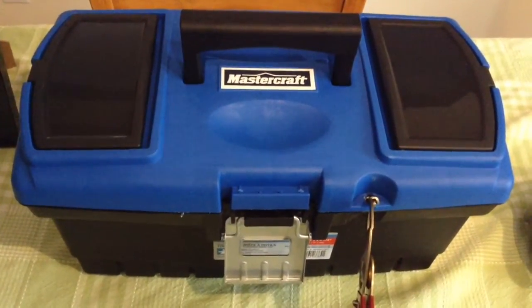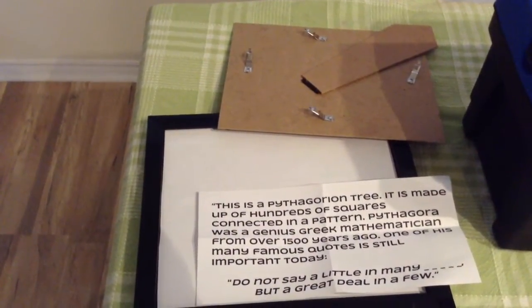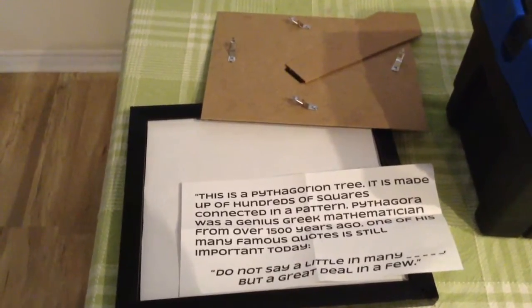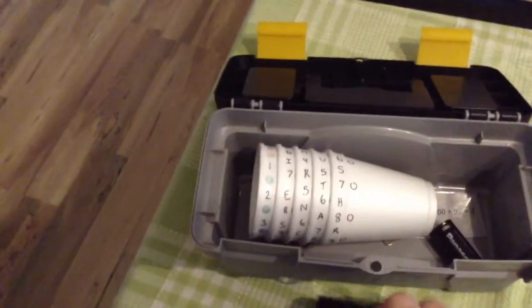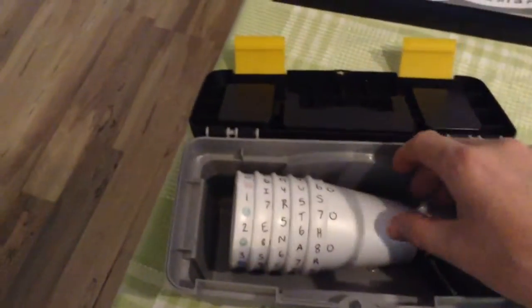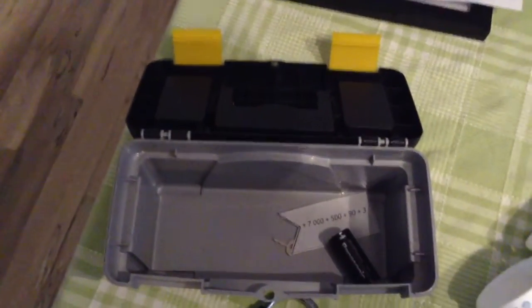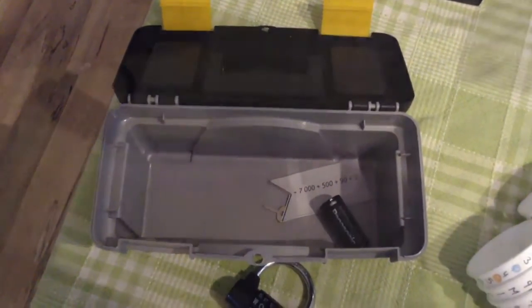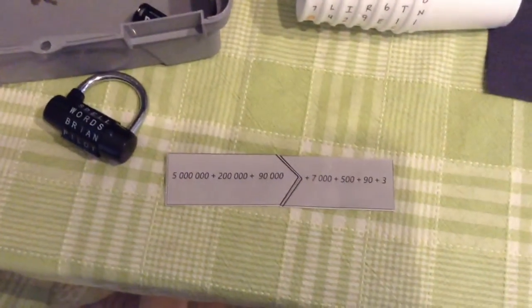Now we'll go through the clues in order so we can see what the students will find. After finding the hidden piece of paper in the picture frame, they pull it out and find a quote with a missing word. A quick internet search tells them the word is 'words', so they head over to the word lock and put that in. Inside they find more of the styrofoam cups, a key to open one of the hasp blocks, a part of an expanded form number, and the batteries for the UV light. Around the room they would have found half of the expanded form, and they just found the other half in the first lockbox, so when put together they get a full expanded form number in the millions.